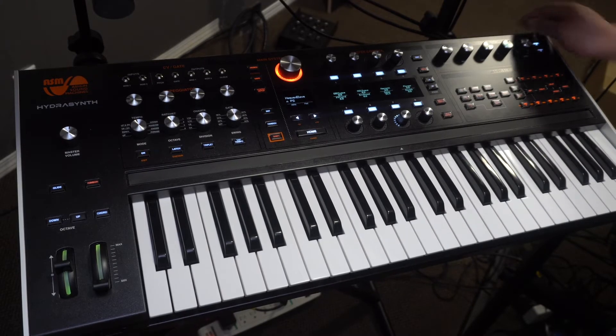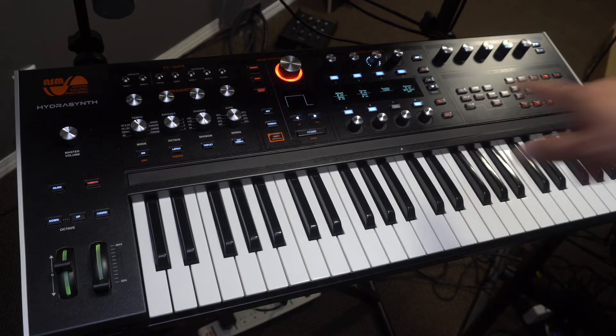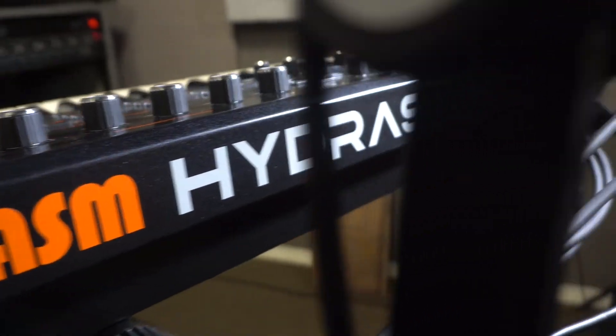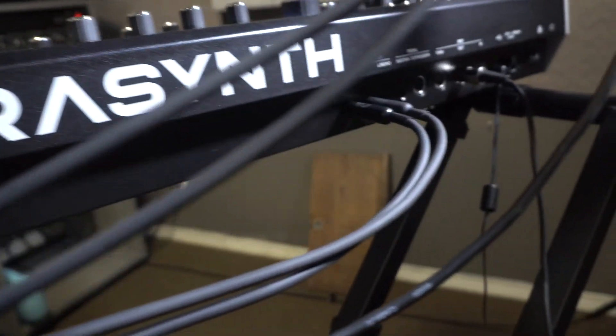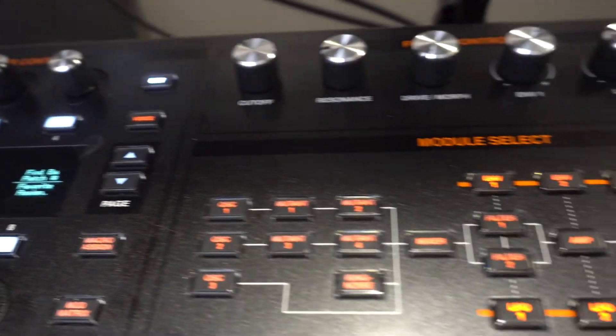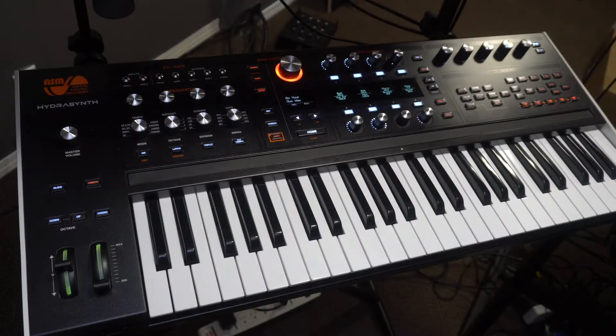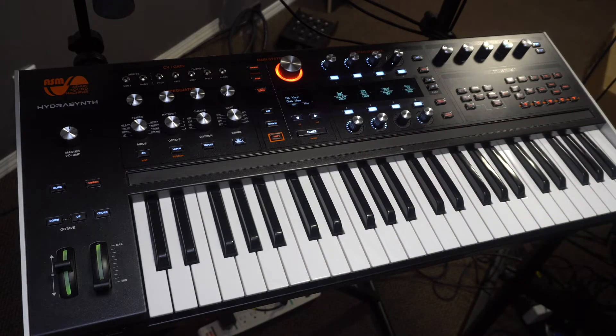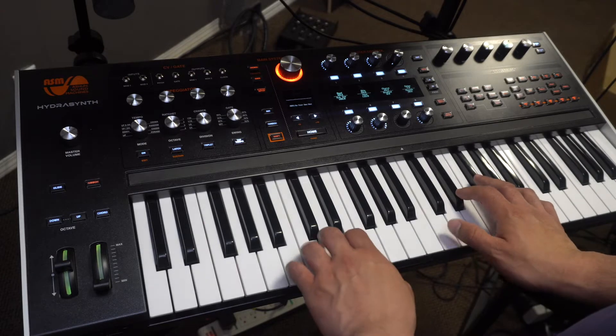I think it's plastic, but the back of it reminds me of the EMU — the Emulator sampler. For some reason it reminds me a little bit of that. Okay, so I'm going to show you the arpeggiator. For this example we're going to pick one of the sounds — it's called 'Go Your Own Way,' interesting name. So that's the sound.